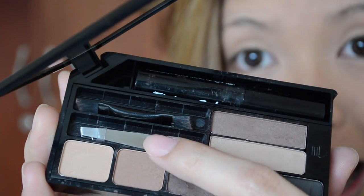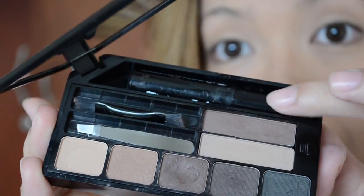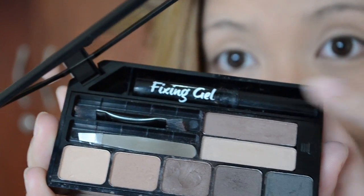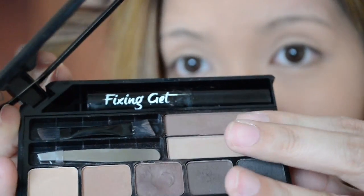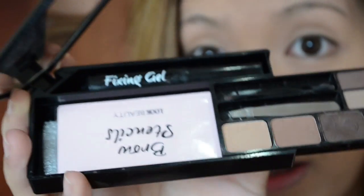You get a tweezer and also a dual mini brow brush. Then up here you will see a brow fixing gel, which is perfect to use to set your hairs in place. You will be able to pull out this tray, and then you will see brow stencils and a tutorial card.